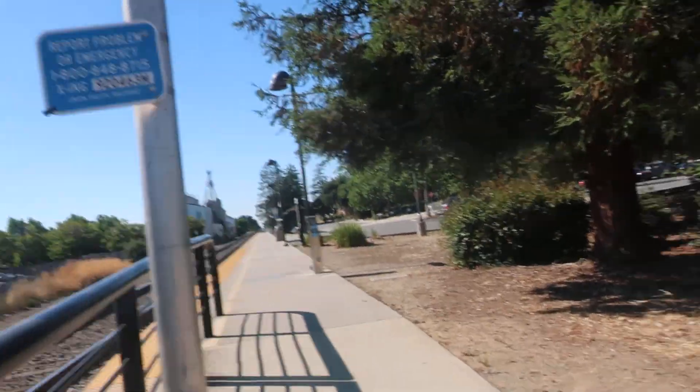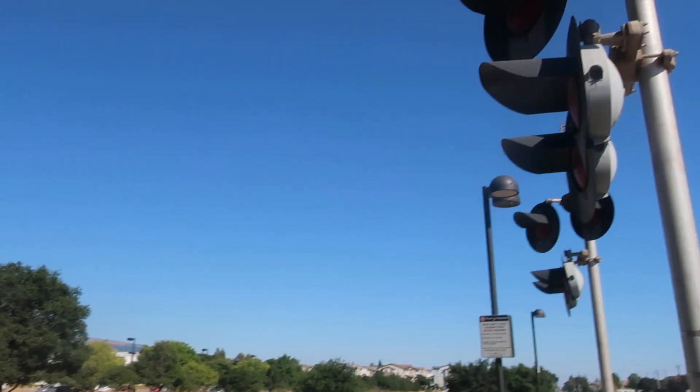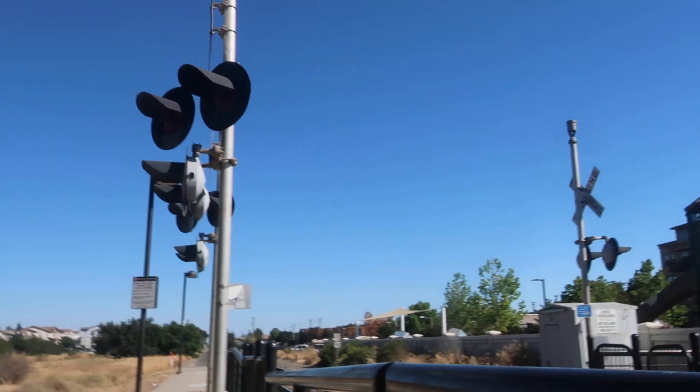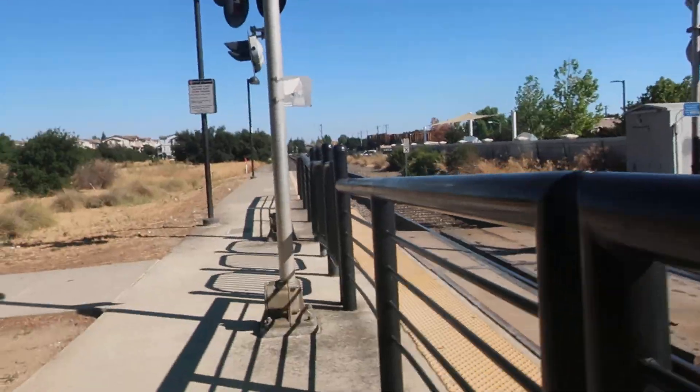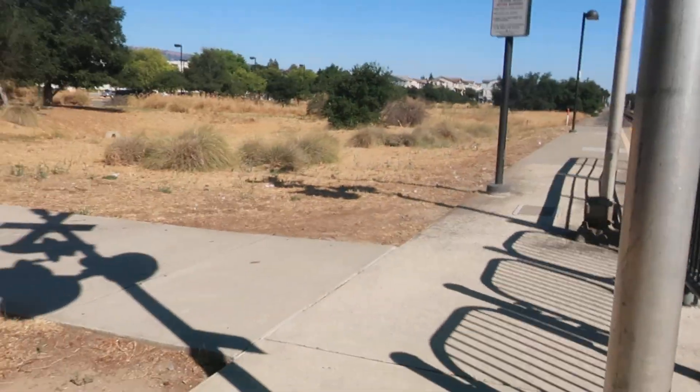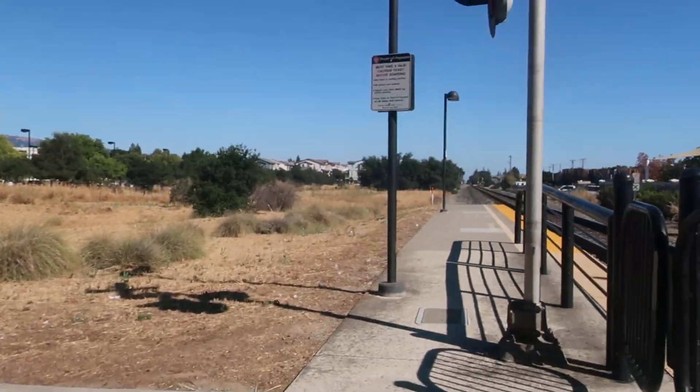So these are just the four un-gated signals here. The only thing I have to complain about is that these lights aren't facing directly towards the crossing — the only warning we're really getting is the bell. Anyway, it's a tour. See you guys later.